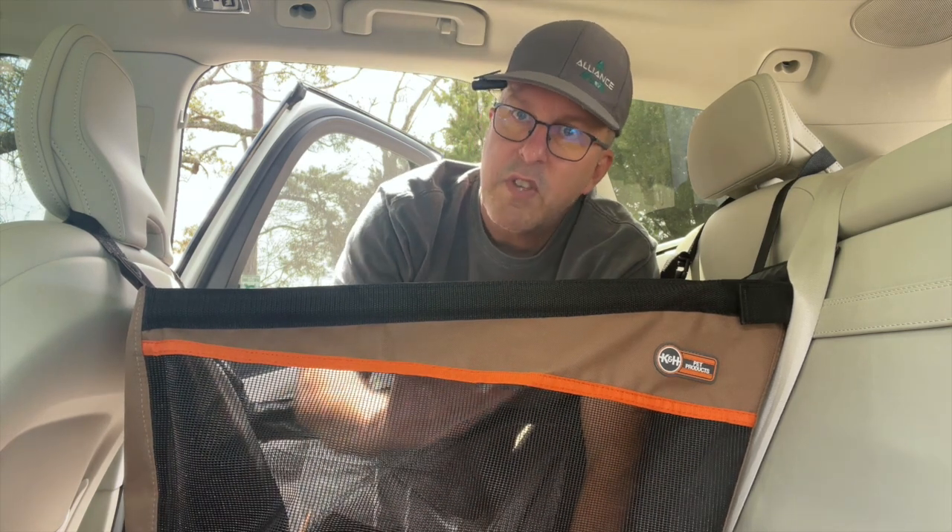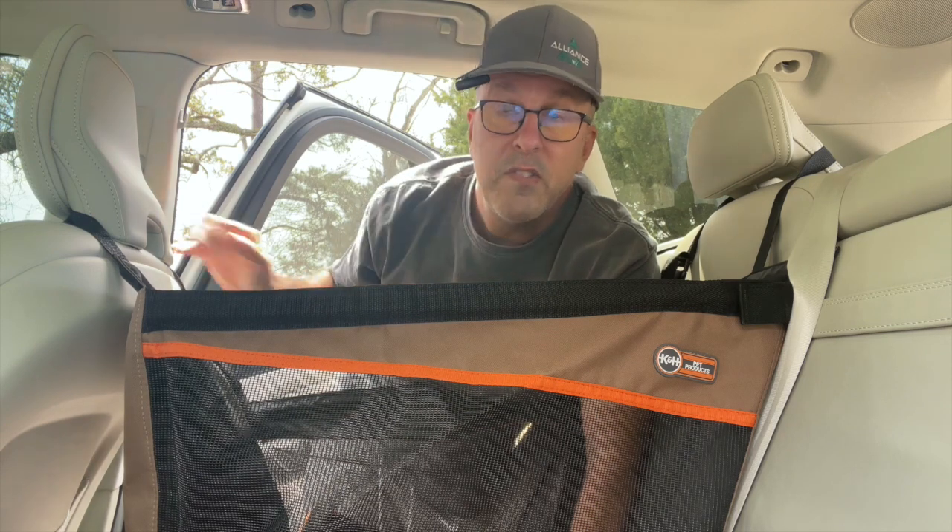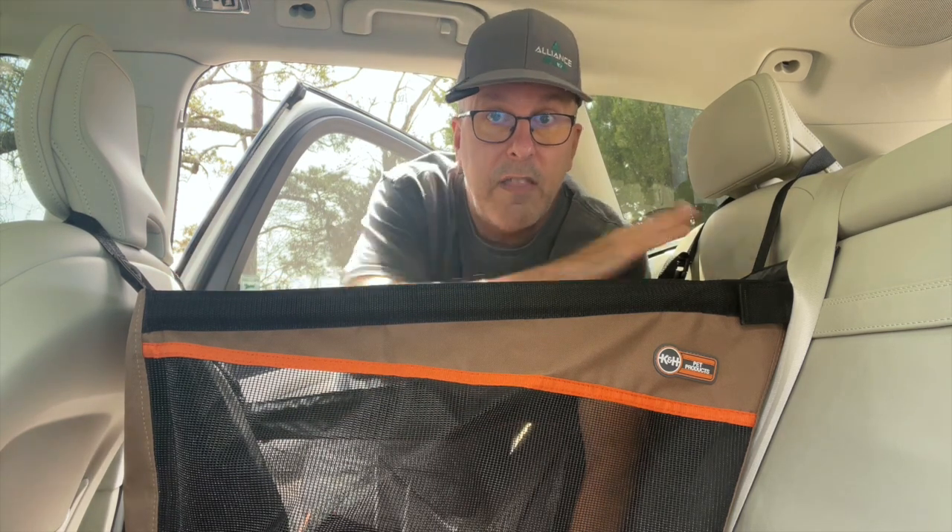It has a mesh siding so your pup laying down can see outside and they feel like they're still with the family. It's an open air top and it simply straps to the headrest of the front and the back seat.